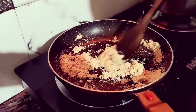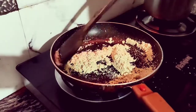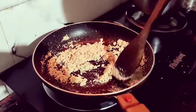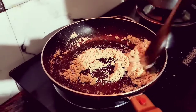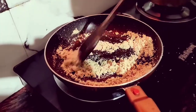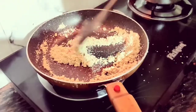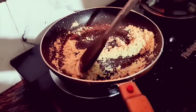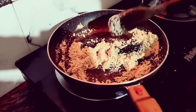Sorry for the lighting issues — this video I shot at night. We do a lot of work in our daily routine, so as a hobby we make videos. Please be aware of that.